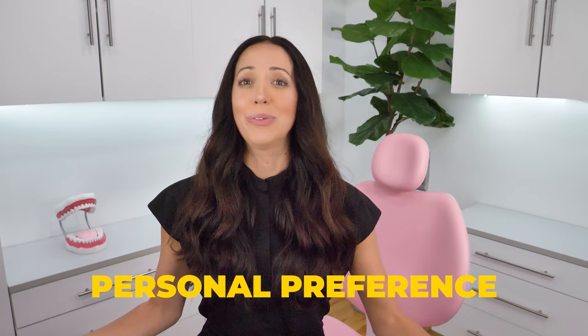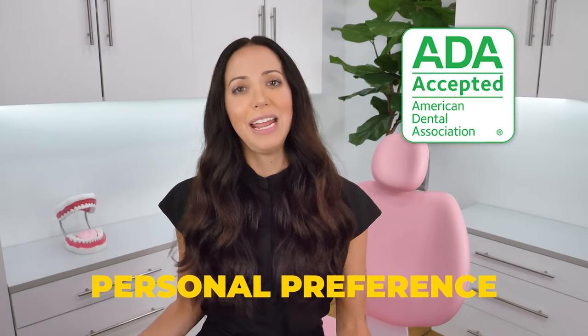Today we are comparing the two different styles of electric toothbrush heads: the circular round head versus the traditional toothbrush head. Which one is better? It all comes down to your personal preference — which one you like more — because as long as they have the ADA seal of acceptance, both types are considered equally effective, if used correctly. Let's talk about the pros and cons of each to help you decide which one would work best for your individual mouth.